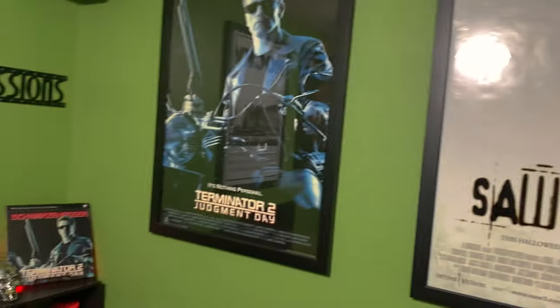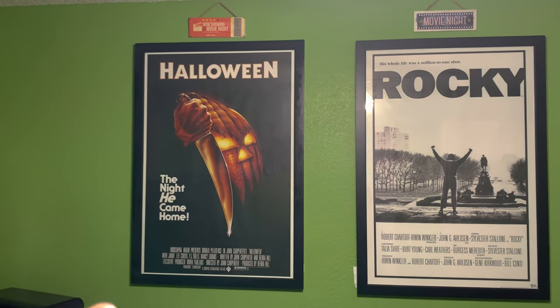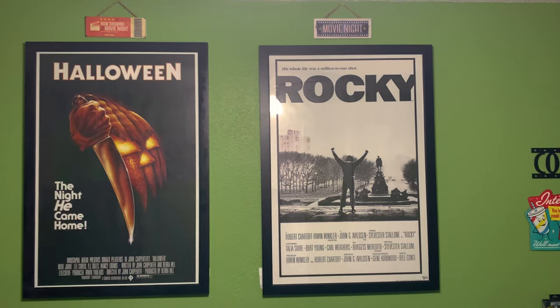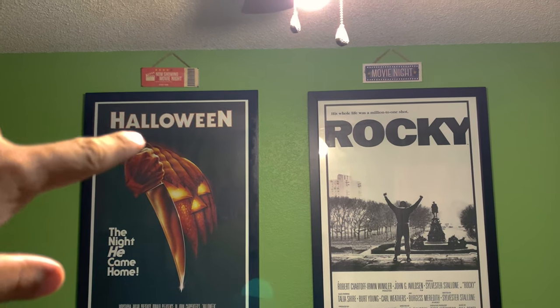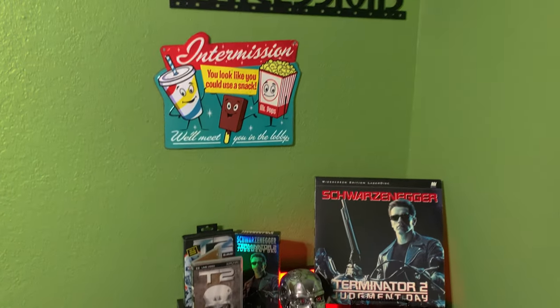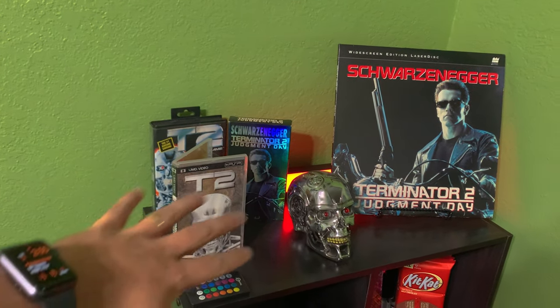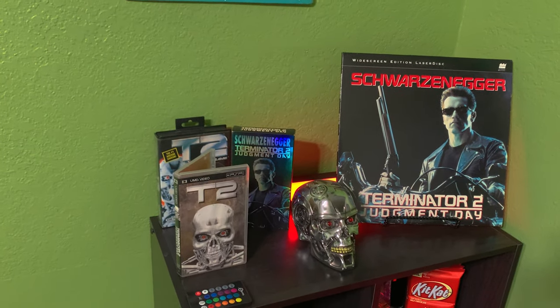On this wall I have Halloween the original and the original Rocky poster, with some little movie signs up above those two. On this side is also the little concessions area, and on top of the concessions area I have a Terminator 2 display — that's my favorite movie of all time.